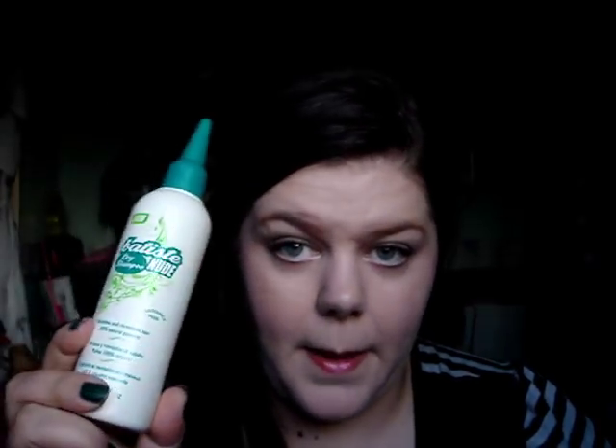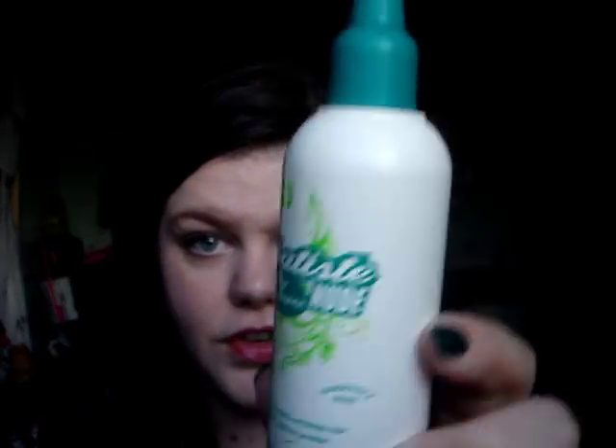Hi everybody, excuse the mess once again — I feel like I'm saying that at the beginning of every video. I want to do a little bit of a review slash demonstration today. I was recently sent some dry shampoo to do a review of, and I was sent the Batiste Nude Dry Shampoo, which comes in a nozzle kind of applicator like this.